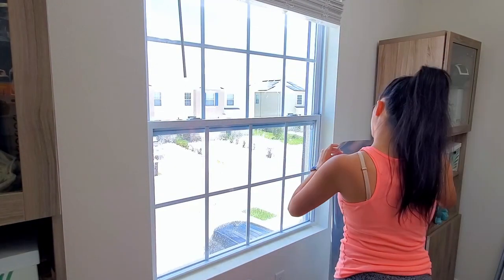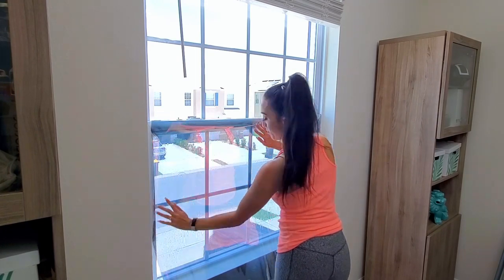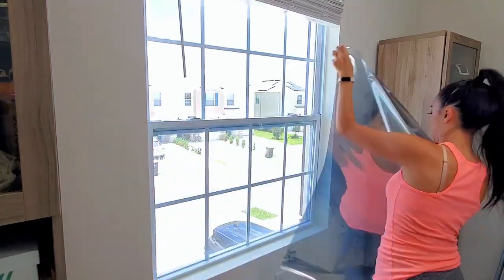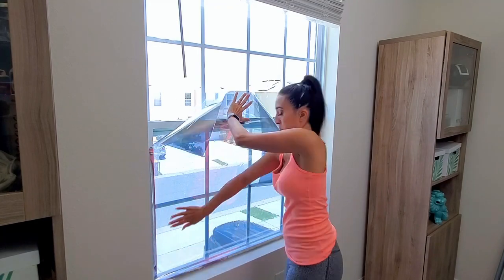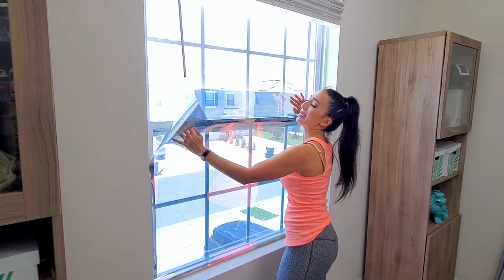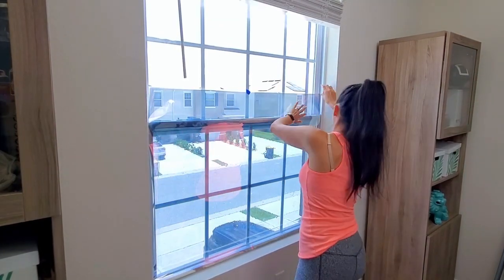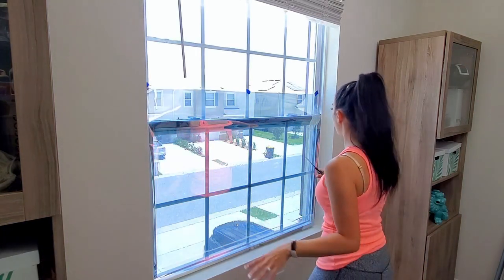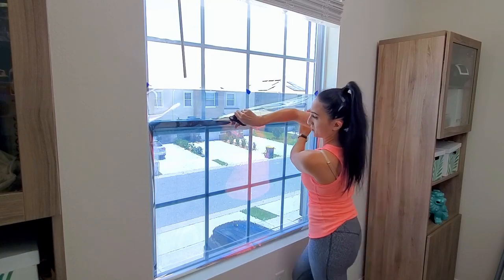I tried to lay it down to measure it out but my window pane is really big and I don't have that big of a table, so it was very difficult and I kept creasing it. But here's another technique — wet the window and place the film on top of it, then cut about an inch larger than your glass. I grabbed some blue tape to help hold up the film. Already I feel like I like this so much better than trying it on my table because it is flat. Having film up on the window helped prevent it from rolling up.